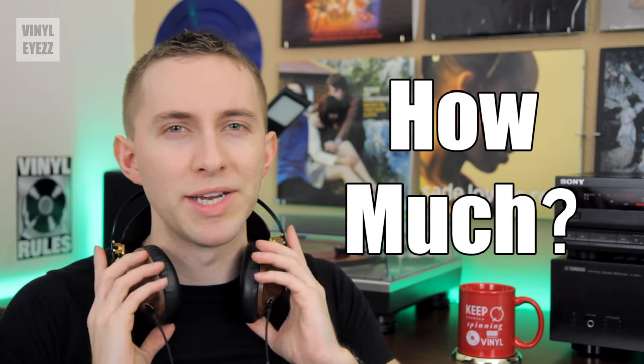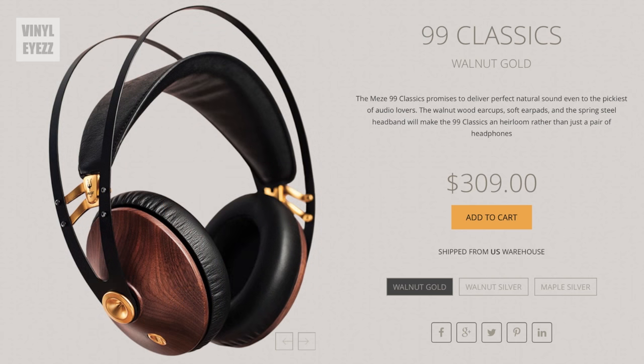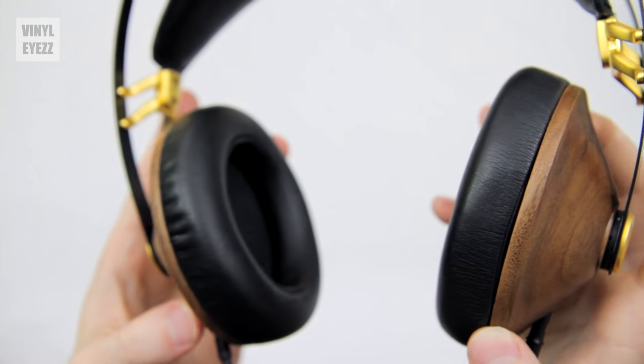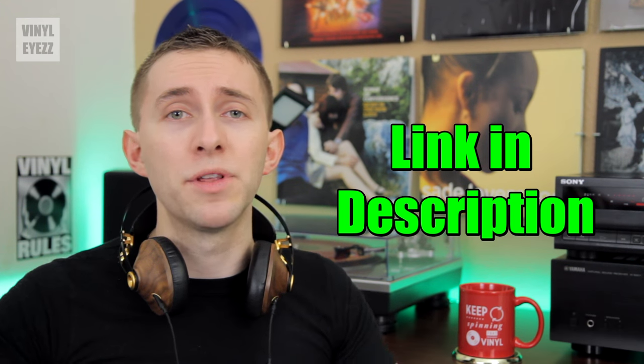Now let's talk about the price — I saved this part for the very end because I didn't want to scare you away. These headphones are about $300, which might be a huge deal breaker to some of you. That's a good amount of money. But if you're only looking for headphones that give you the absolute bare minimum, these are probably not your first choice. On the other hand, if you've owned several pairs of quality headphones in the past or you're looking to upgrade to something with better sound that also looks original, elegant, and classy — like a fine piece of jewelry — then you might consider the Meze 99 Classics. The link is in the description below.